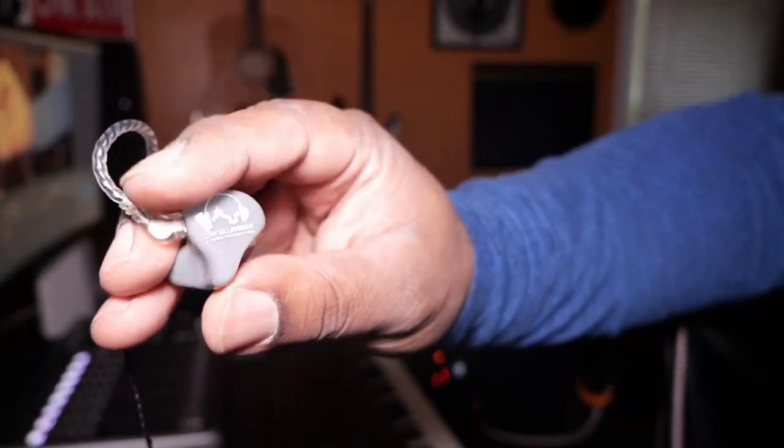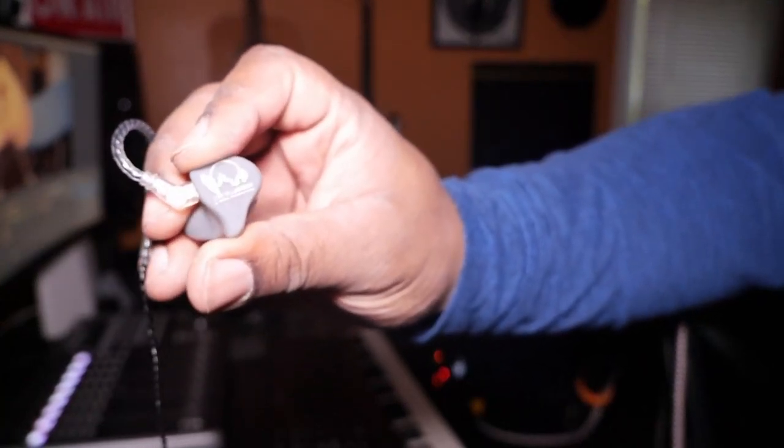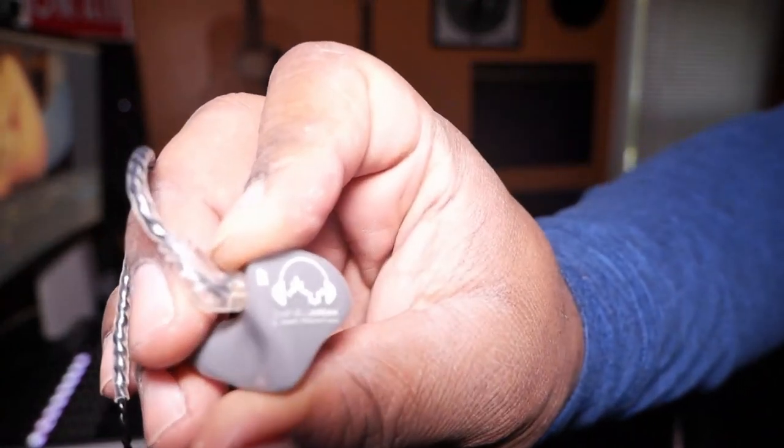Mind you, this is my first time ever having custom IEMs. Every other pair I've had has been one color — I could do a custom design, but I've never had any that actually fit to my ear. The detail on these is on point though.